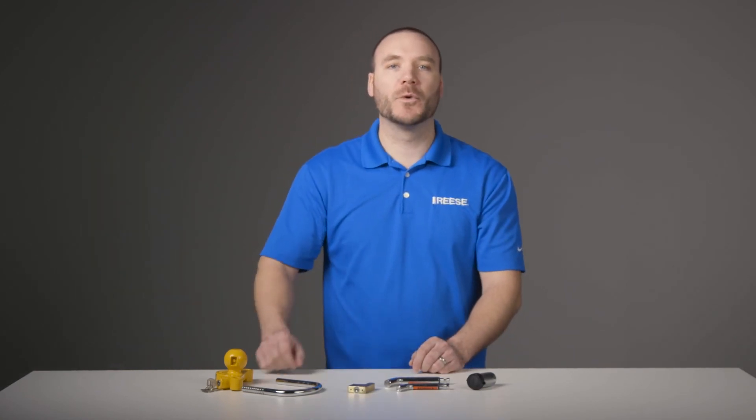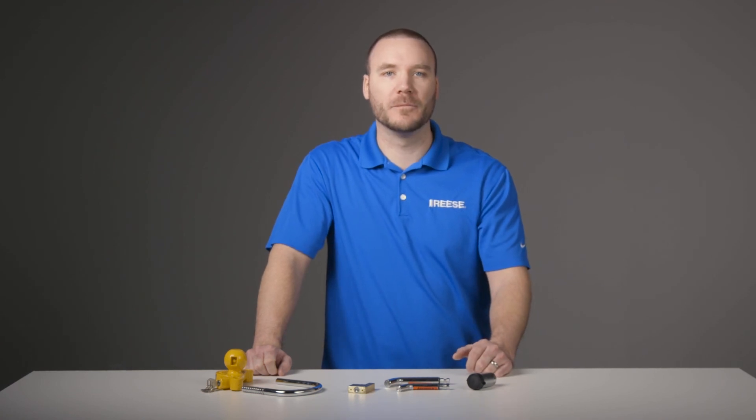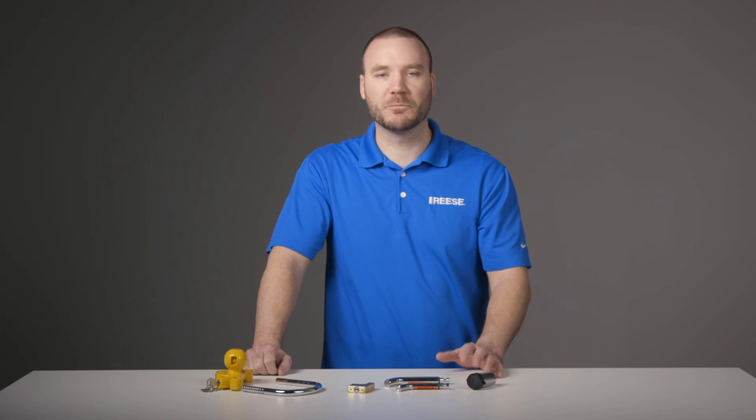And that wraps up the Reese Tow & Store Anti-Theft Lock Kit, part number 7014700. For more information on this and other great products from Reese, visit ReeseProducts.com.